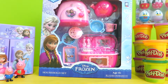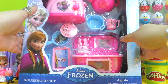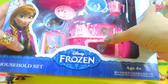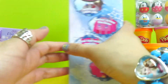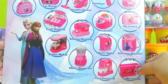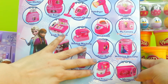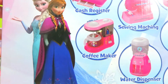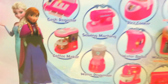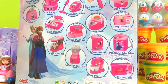Hey guys, welcome to Toy Park! Today we're going to review this new household set by Disney Frozen. Let's see what's at the back of the box and what we're going to open up. As you can see, these are all the household sets that we can collect. I can't wait to see what's inside, so let's open up right now!